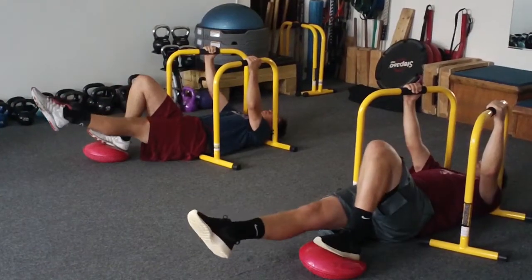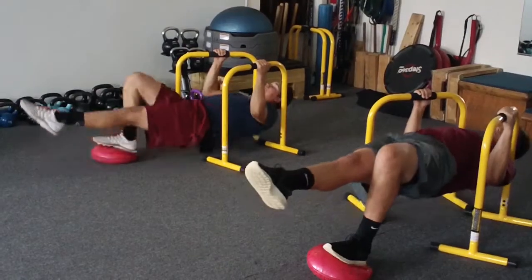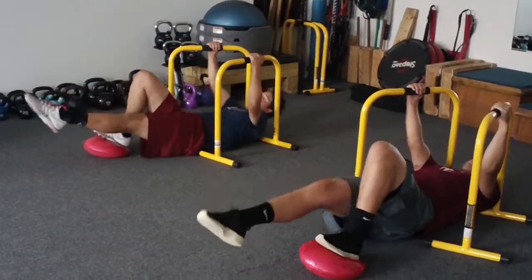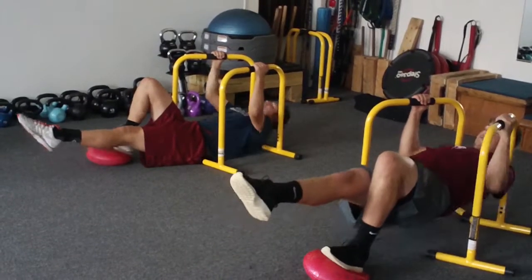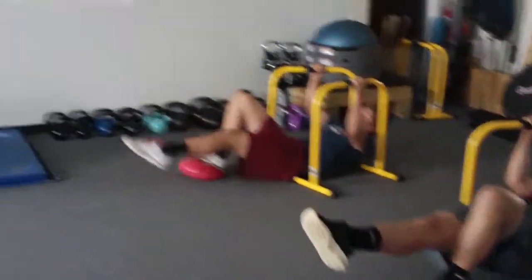Exhale. Up. Six. Exhale. Up. Seven. Stay that body nice and straight. Head back a little bit. Nine. Good. Last one. Exhale. Ten. Good job.